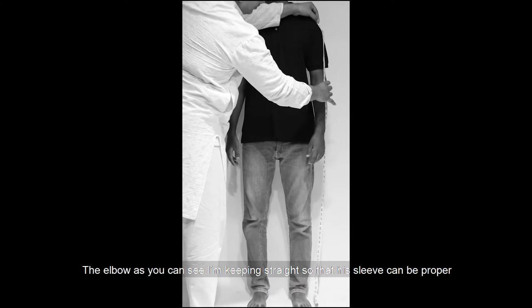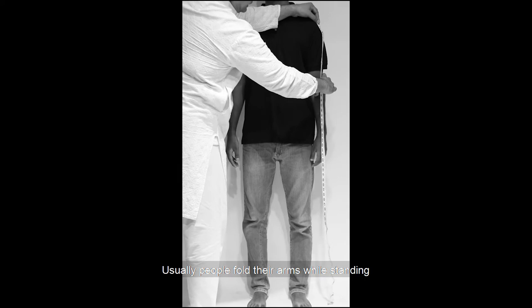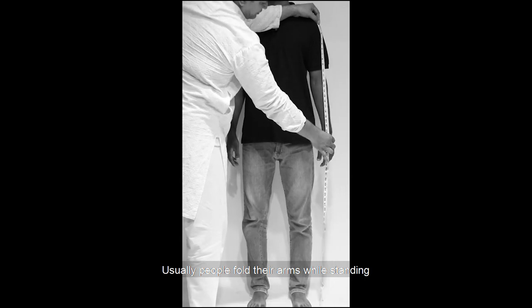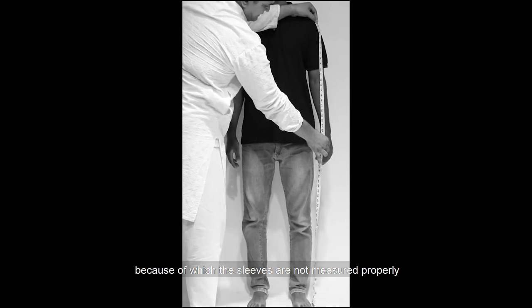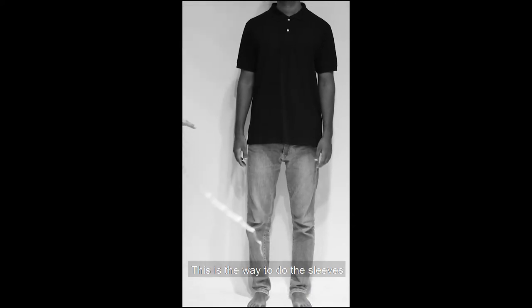Shoulder ختم کرنے کے بعد elbow دیکھیں — میں ان کا arm straight کر رہا ہوں تاکہ sleeve میں فرق نہ آئے۔ لوگ اکثر ہاتھ fold کر کے کھڑے ہوتے ہیں جس سے sleeve صحیح measure نہیں ہو پاتی۔ Sleeve measure کر رہا ہوں — its coming 24. یہ طریقہ ہے sleeve کا۔